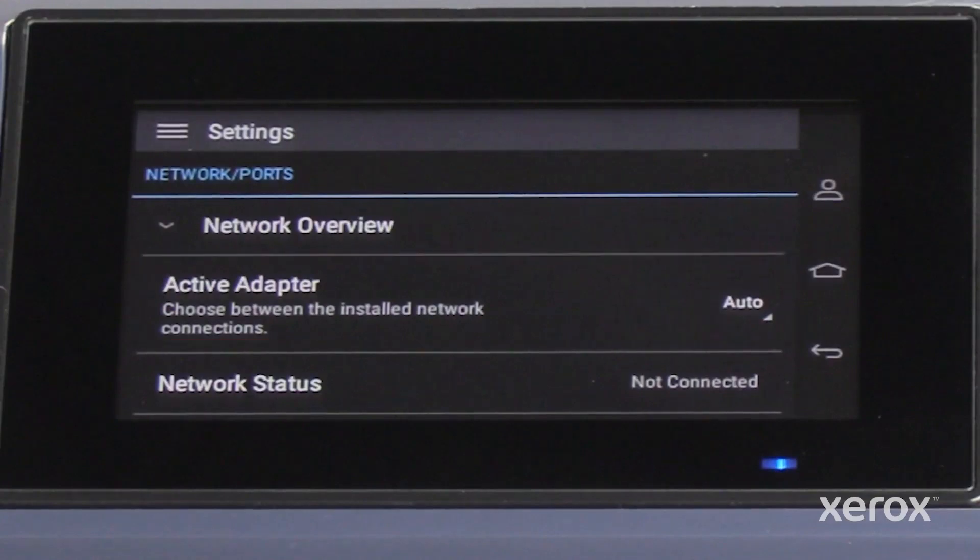If the active adapter is not Auto, touch the active adapter and then select the Auto option. This will prompt a reboot of the printer.